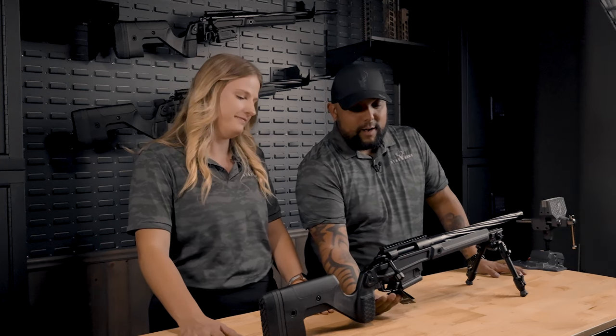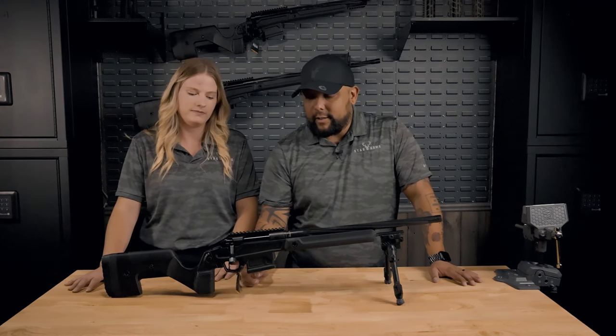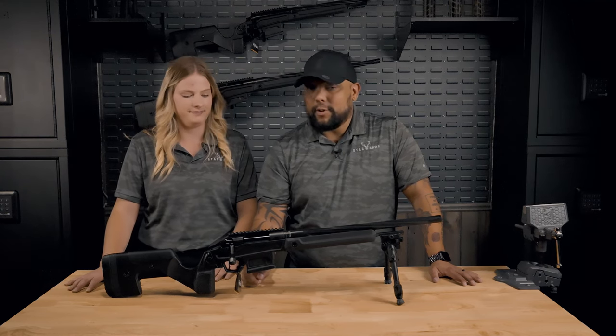Just like you'll find in our ARs, we do have an upgraded trigger. It is a TriggerTech primary trigger adjustable down to about a pound and a half. And then last but not least, we do have an ambidextrous magazine release.